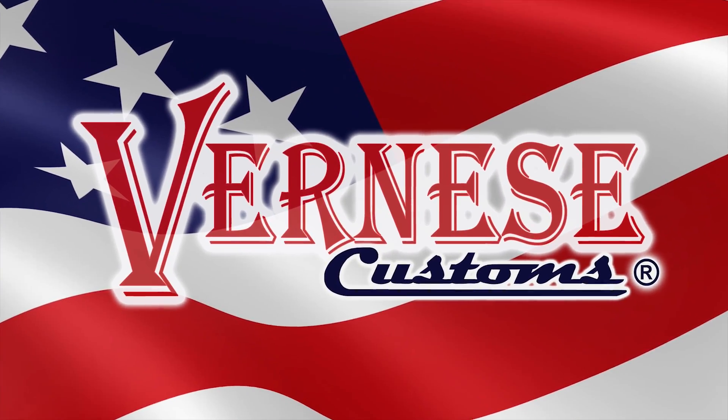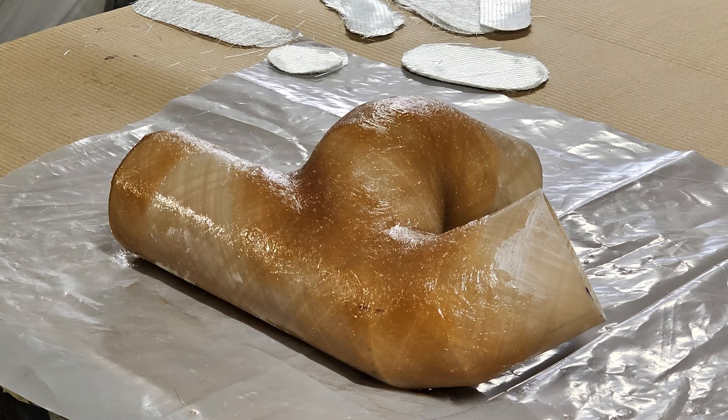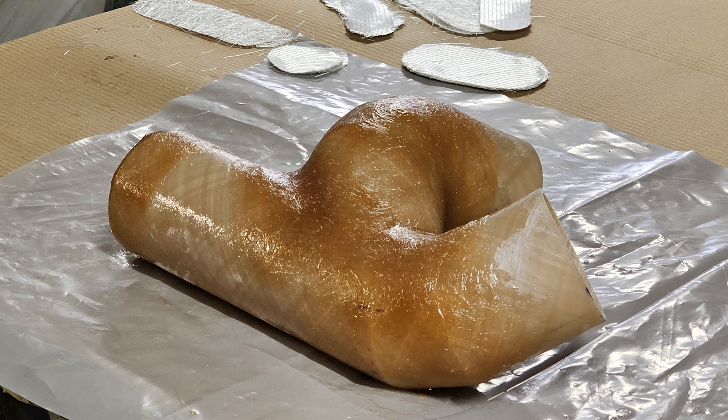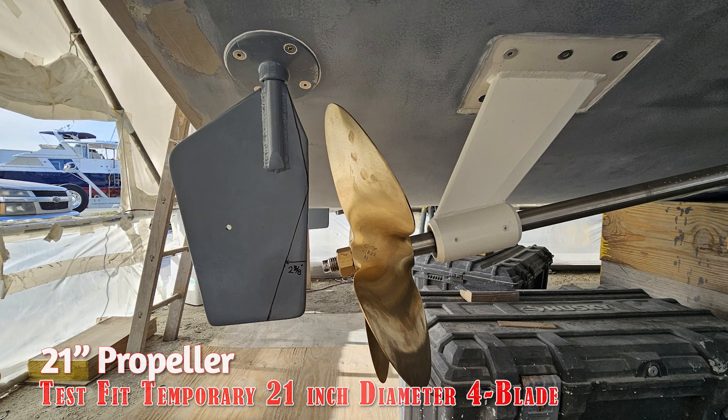This is going to be episode 11 of the Bertram 31 restoration, refit, and repower. This is where I left off in episode 10 — I was working on the surge tube for the starboard engine. It's more than just a surge tube; it's a surge tube connector with three bends, elbows, and an S-turn. This is a test fit of the 21-inch diameter prop — first time we got to slip a prop in there.